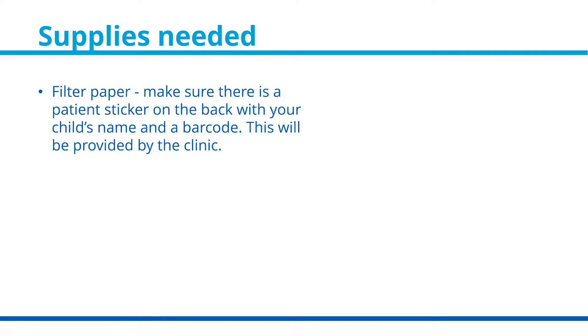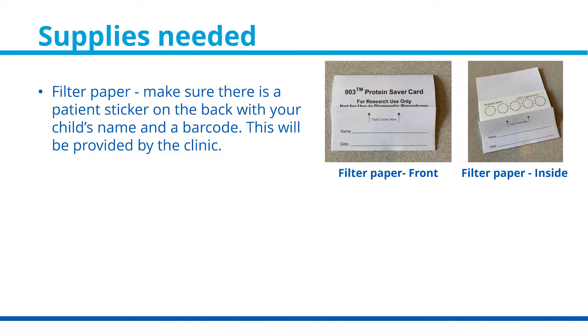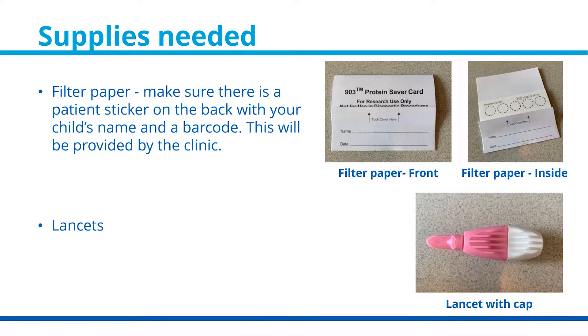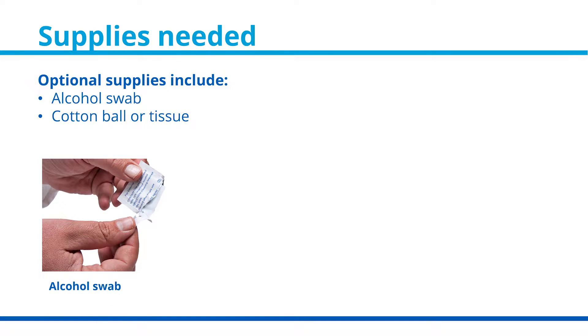The supplies you will need are a filtered paper card with a patient sticker on the back. This patient sticker will have your child's name and a barcode on it, and will be provided by the clinic. You will also need a lancet. Optional supplies include an alcohol swab, cotton balls, or tissue.